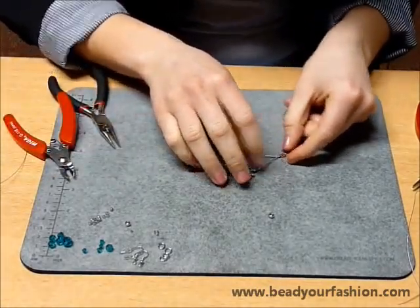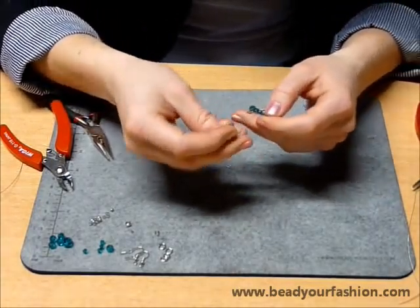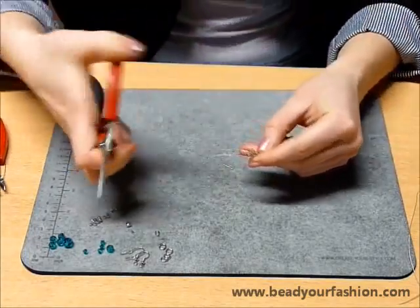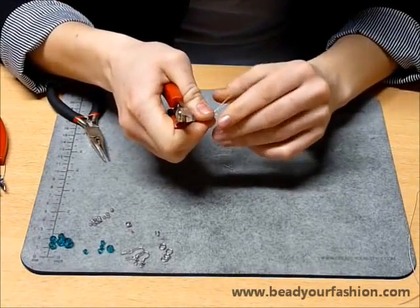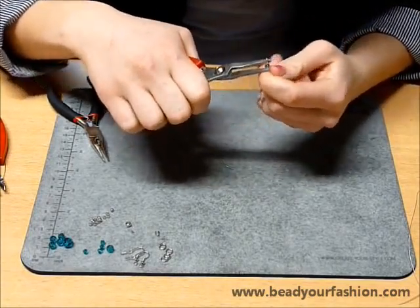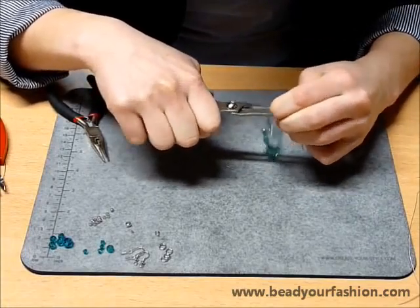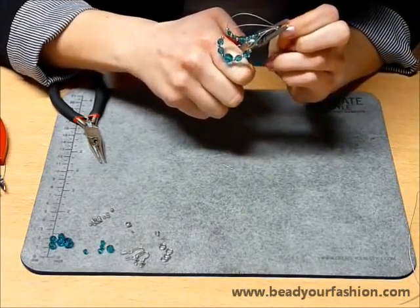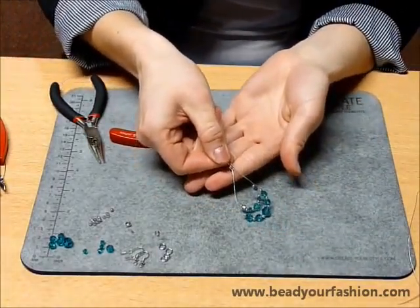The steel wire is now cut off but doesn't look tidy. To finish it neatly, you can use a cover bead to hide the crimp bead. Get one of these beads and place it around the crimp bead. Squeeze it with flat nose pliers or smooth multi pliers around the crimp bead. This technique is also explained clearly with step-by-step pictures on the technique page at www.beadyourfashion.com. The crimp bead is now nicely hidden and the cover bead looks like a little round metal bead.